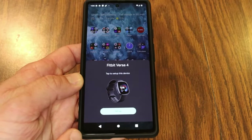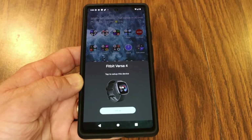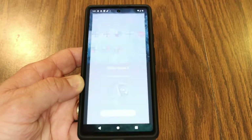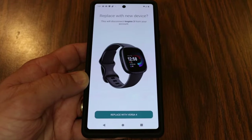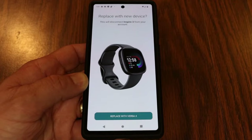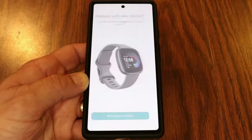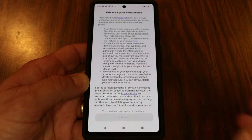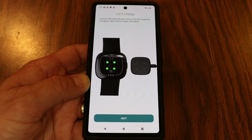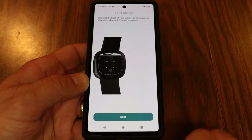As soon as I powered on the Versa 4, my device found it and brought me right to a menu saying 'Fitbit Versa 4 — tap to set up this device.' I tap setup and it takes me into the Fitbit app. It asks to replace my previously connected Inspire 3 with the Versa 4 — I tap yes. Then I go through the privacy information, accept it, and it tells me to let the Versa 4 charge, so I keep the setup going.